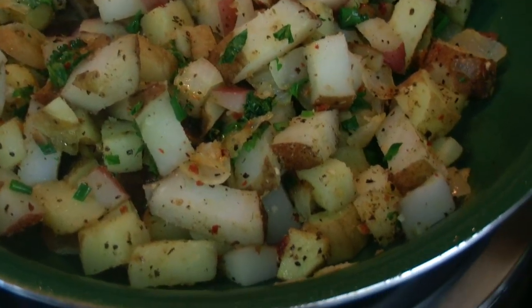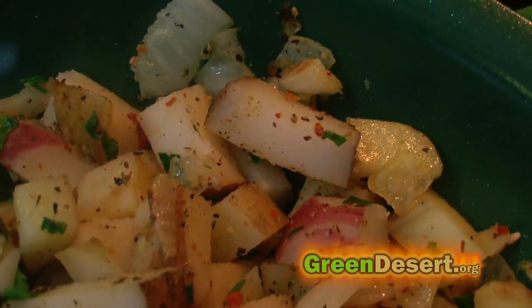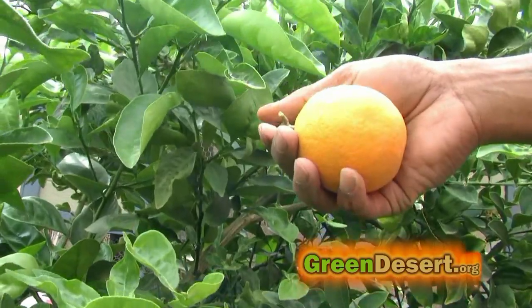Of course you can also dice the potatoes. Just add some onions and herbs, also from the garden, and it's fantastic. Complete the meal with eggs from the chickens and you have a whole feast right from your own backyard.